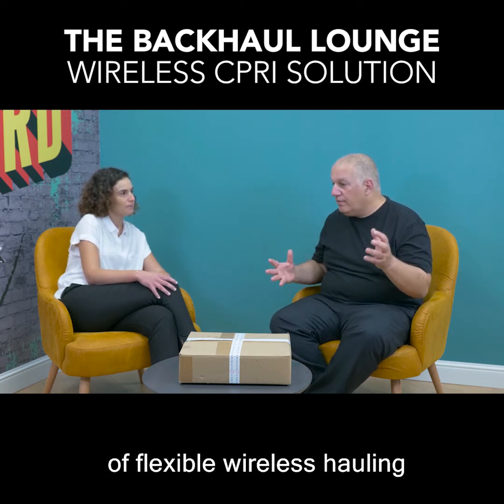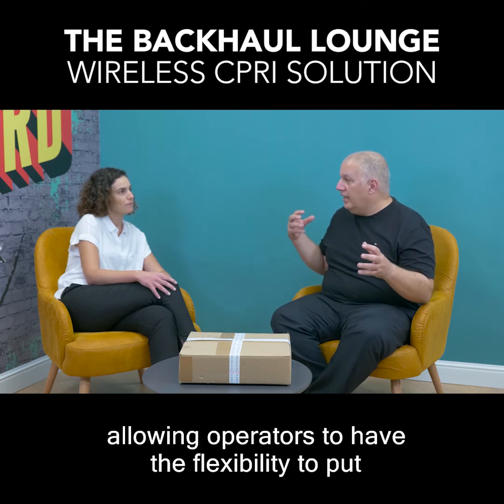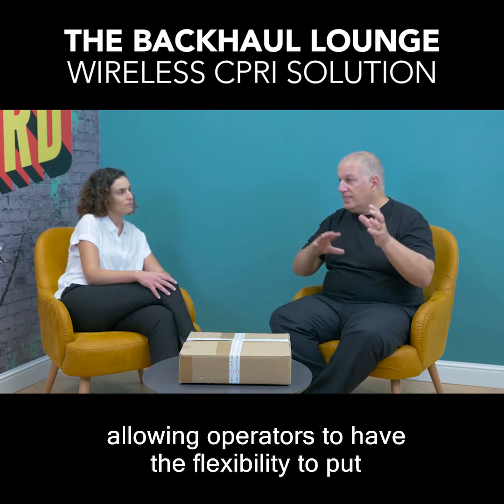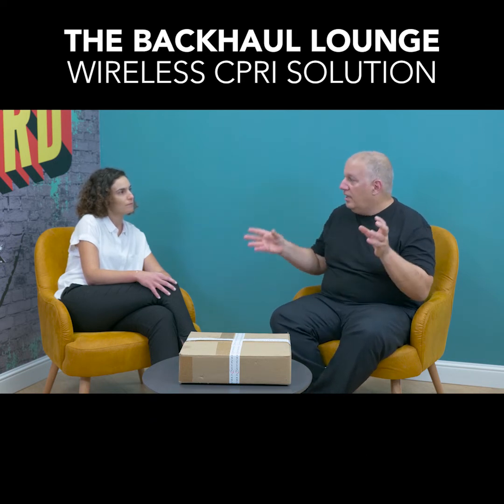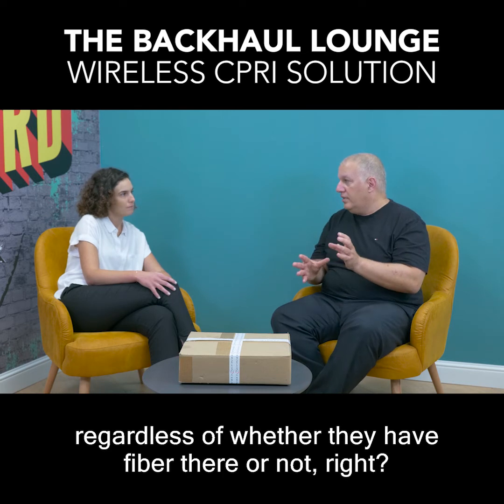So basically this is another level of flexible wireless hauling, allowing operators to have the flexibility to put their remote radio unit wherever they need, regardless of whether they have fiber there or not.